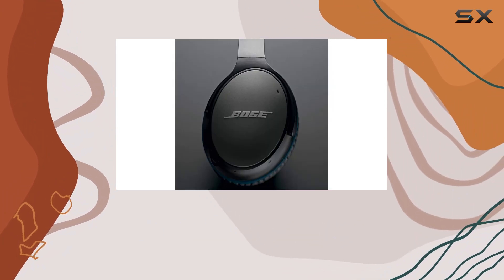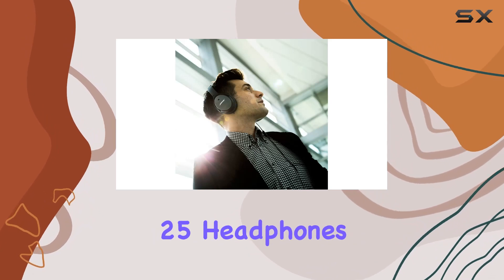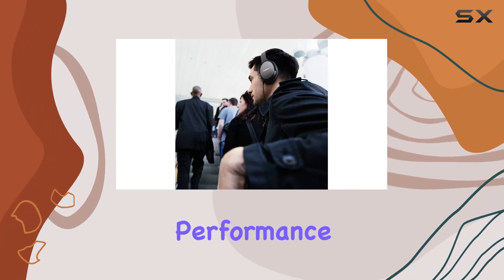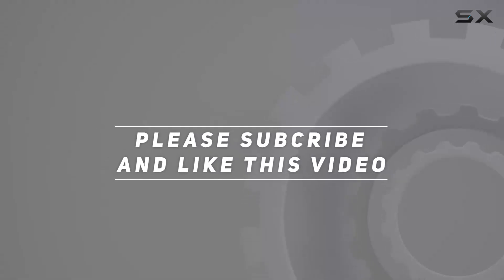If you're a fan of Bose audio quality and prefer a wired connection, the QuietComfort 25 headphones are definitely worth considering, providing a balance of portability, comfort, and impressive sound performance. Check out the video description for updated price, and thank you for watching this video.